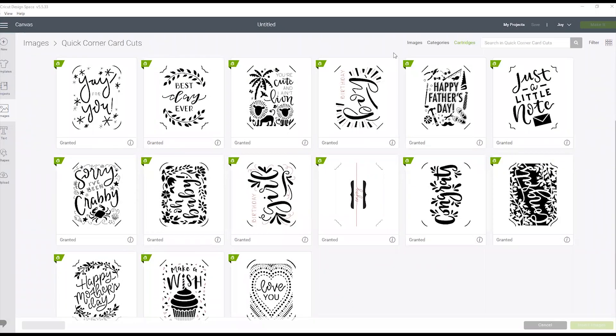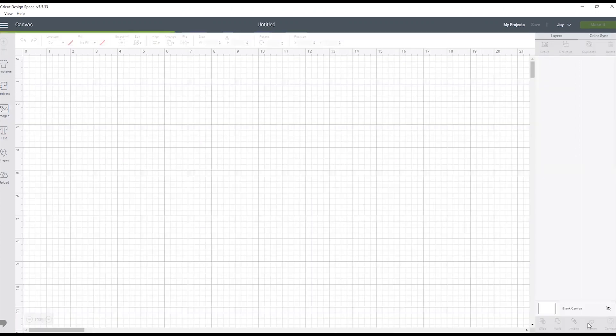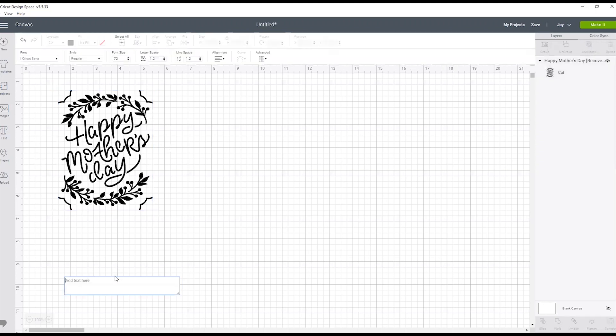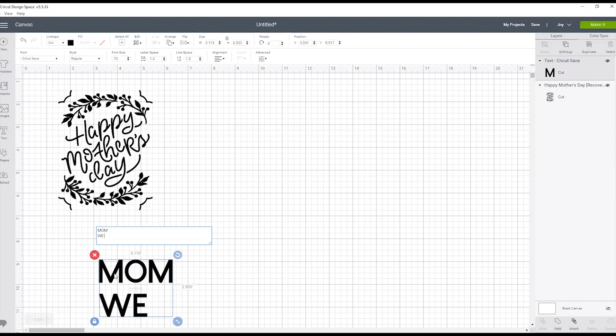We're in Cricut Design Space and we have our different card options to make with Cricut Joy. I want to make a Mother's Day card, so I'm going to pick this one and click insert images. This image is perfectly sized to fit the Cricut Joy card mat. Next, let's add some text — I'm going to click text and type "Mom, we love you."